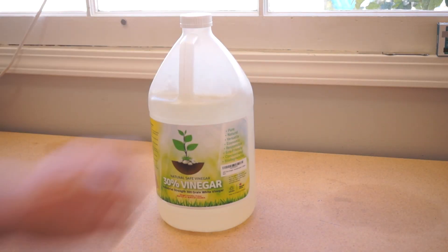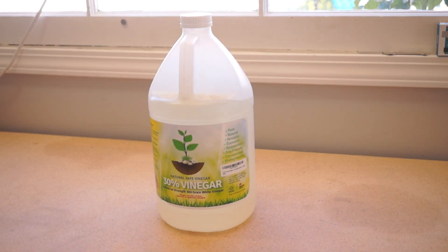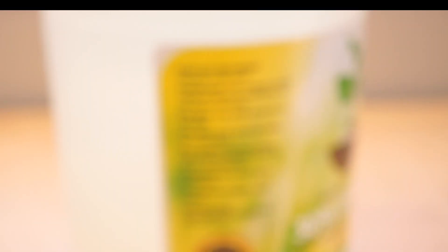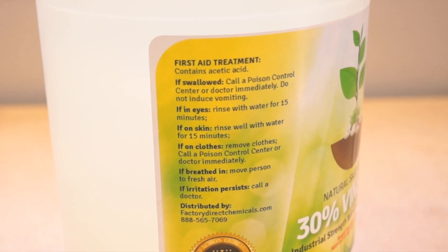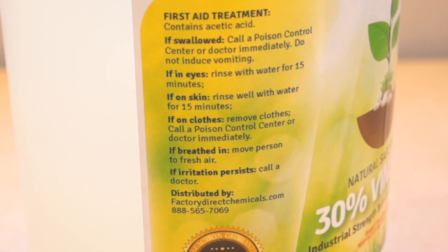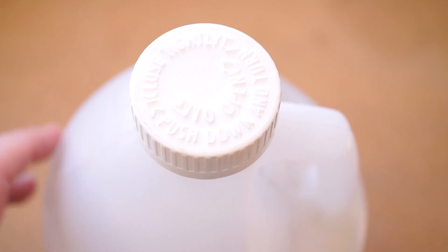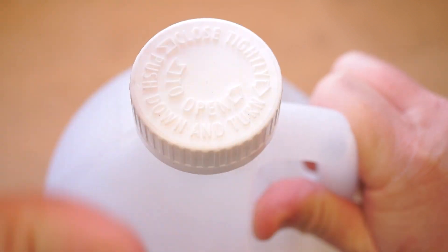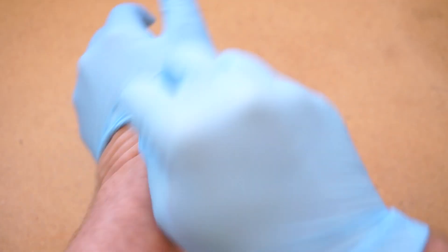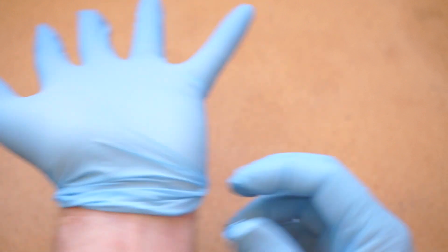Let me say right at the top that this stuff is not like household vinegar. The stuff you buy at the supermarket has around a 3% acidity, and this has 30. At this potency, it is an acid that will burn your skin and your eyes and your lungs, and it is considered poison to consume. It's sold under the assumption that you will dilute it and protect yourself while handling it. I find that disposable gloves and something to cover your mouth is sufficient if you're careful, but protecting your eyes is a good idea too.